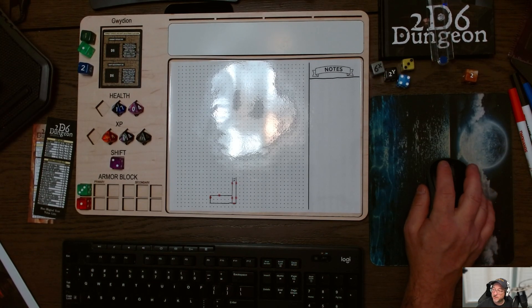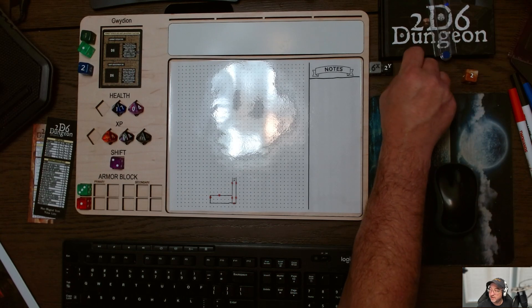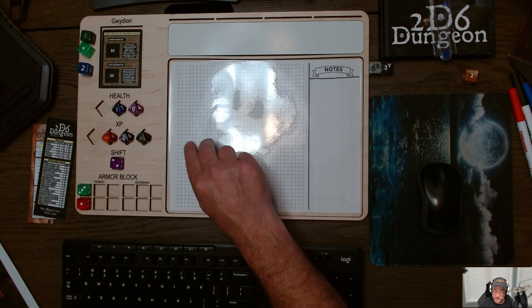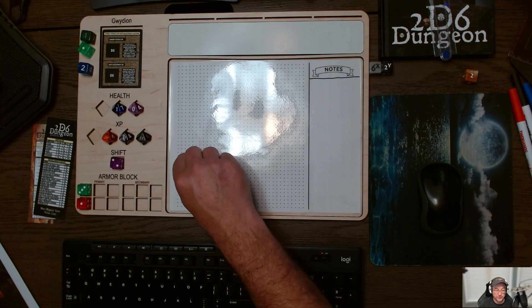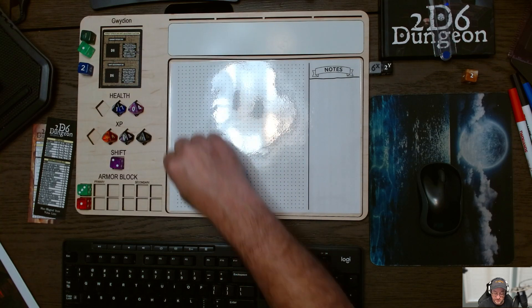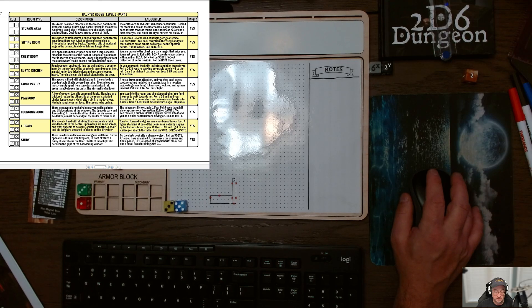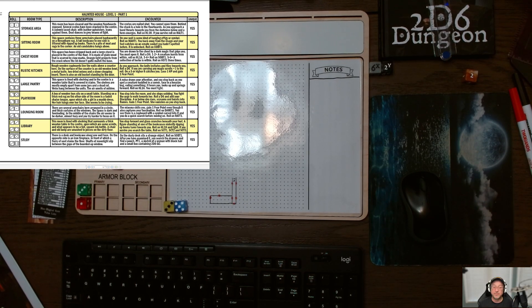Now we need to roll on the haunted house tables. Since this room is bigger than six squares, it's a normal room. I'm going to say the yellow or gold die is first and then the blue second — yellow is always first. We'll roll and then I'm going to put up the PDF to show you. So 3-5.